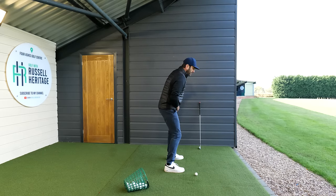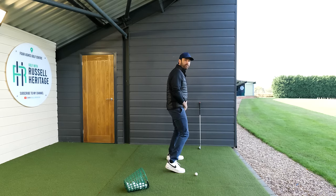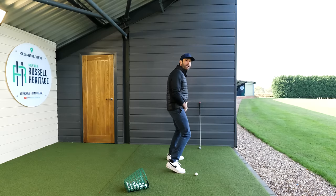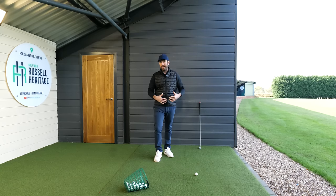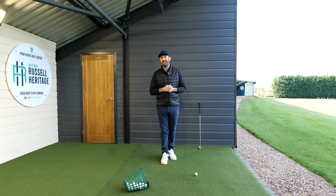If I demonstrate what happens with most amateurs, they fire the right hip forward. Can you see the difference? This makes me move progressively closer to the ball, which means I get the sequence wrong, as opposed to the correct motion. If you start to practice that as a feeling, that's what's going to give you the ability to retain hip depth.